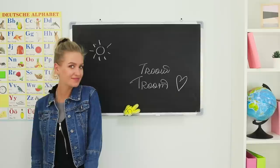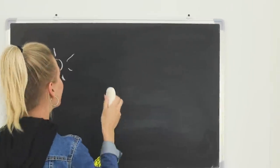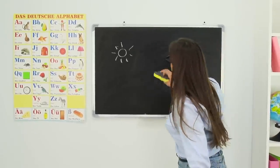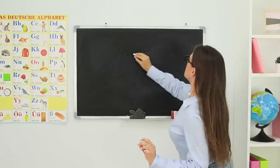And now let's prepare a small surprise for the teacher! Take a piece of soap and rub the blackboard with it. And here she is! Who drew the sun? What is this nonsense? Let's write the topic of today's class!